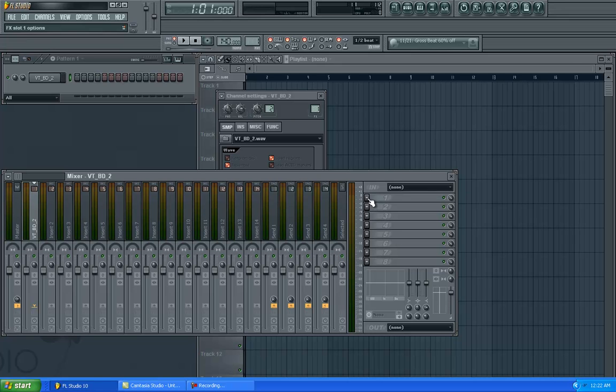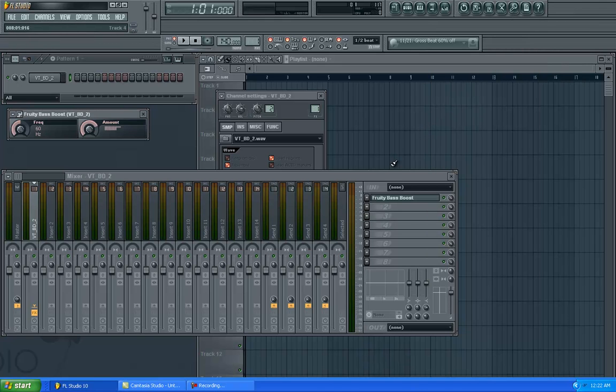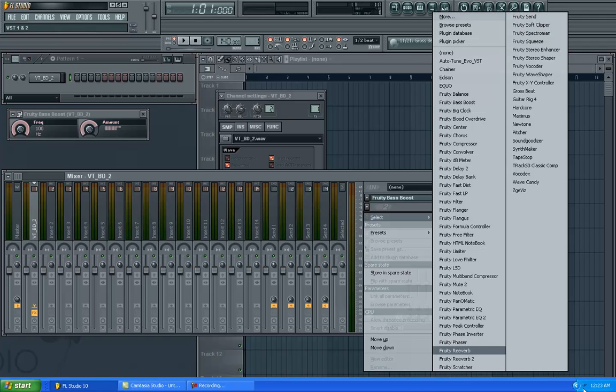Then I use the Bass Boost, and I turn the frequency all the way up to 100. I leave the amount alone. Sometimes, depending on how hard I want it to kick, I might turn it up. But basically I'm just going to do 100 Hz on the frequency.